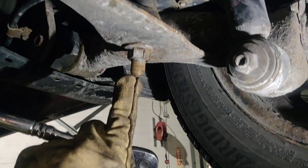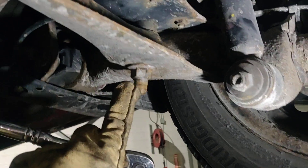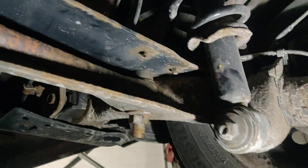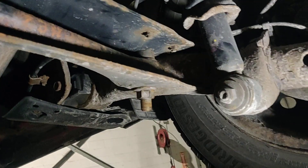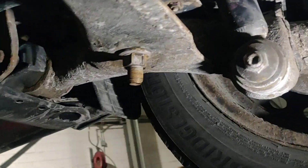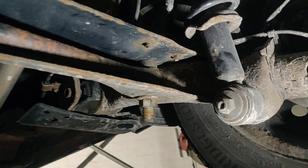I used an extension to drill from the inside out with the impact driver. Looks good.